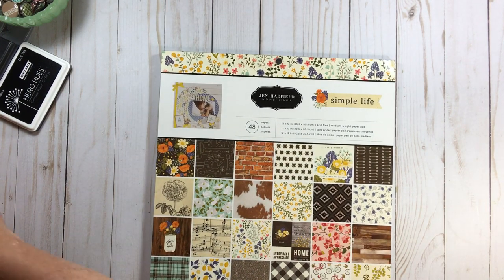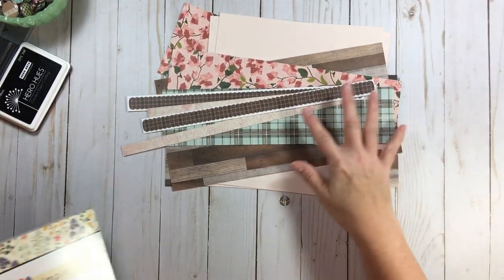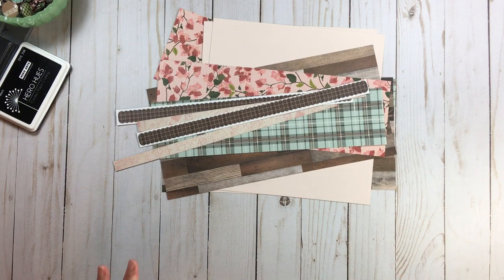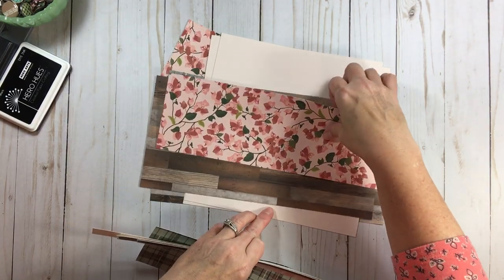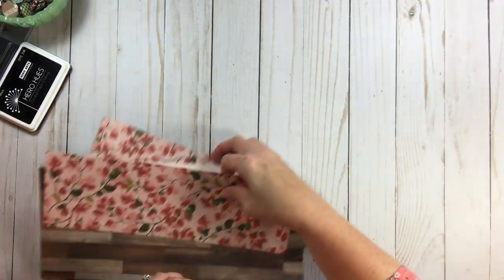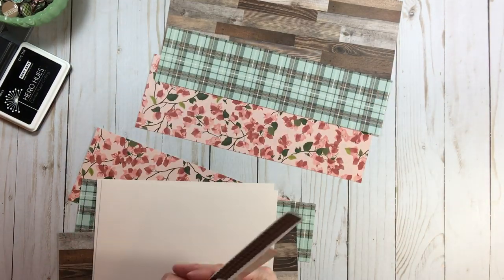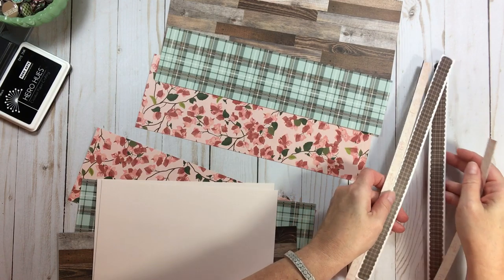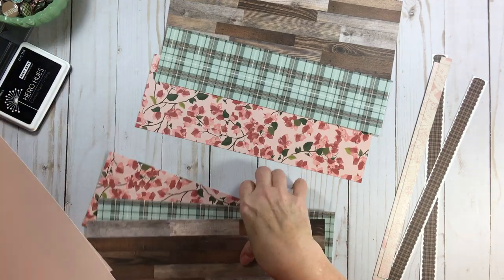I have some papers here and I'm hoping I have everything in order. It takes a little time when you're filming because you don't want to waste so much time. The papers I'm going to play with from that paper pad are this beautiful cherry blossom, that lovely wood grain, that plaid, some border stickers, and some card stock.